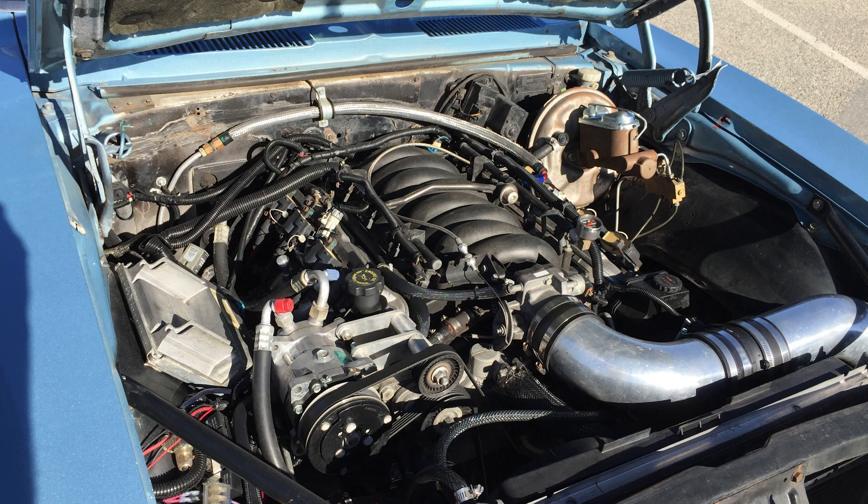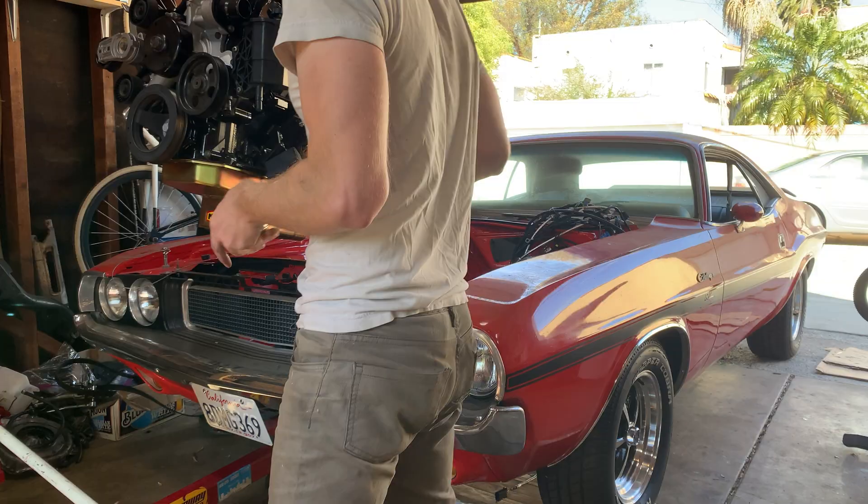I actually did run an aluminum flywheel — a very lightweight one — on a previous swap I did: an LS1 engine with the T56 transmission, so very similar to my swap here, almost the exact same horsepower and almost the exact same transmission. It was awesome. One of the things people say is that an aluminum flywheel makes shifting harder or makes the clutch a little bit more sensitive.